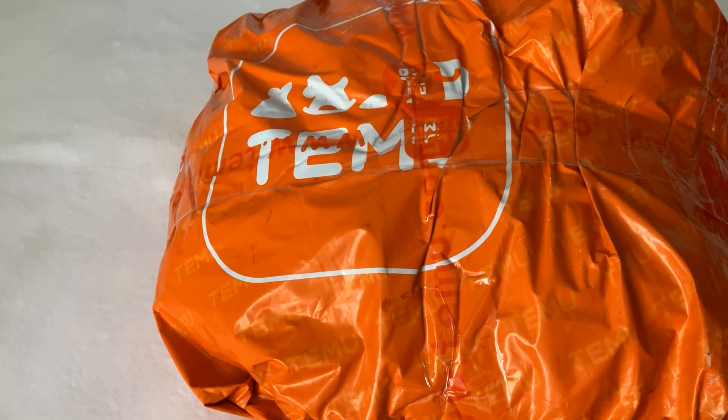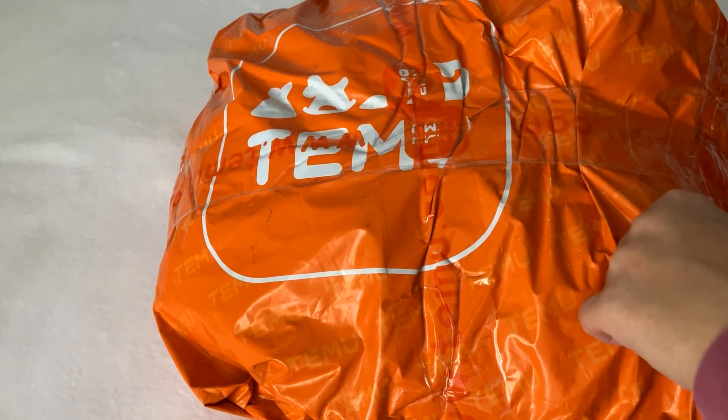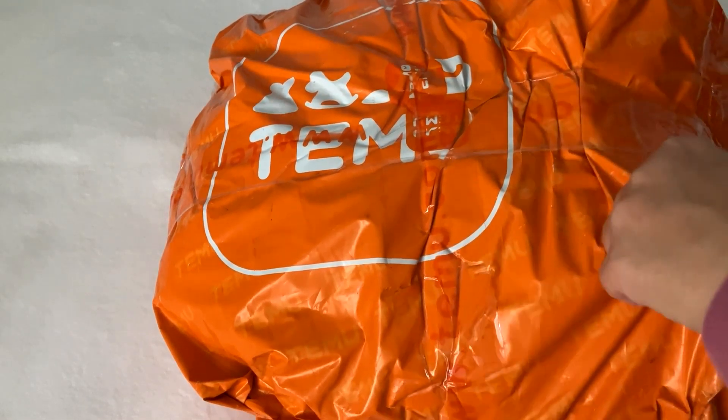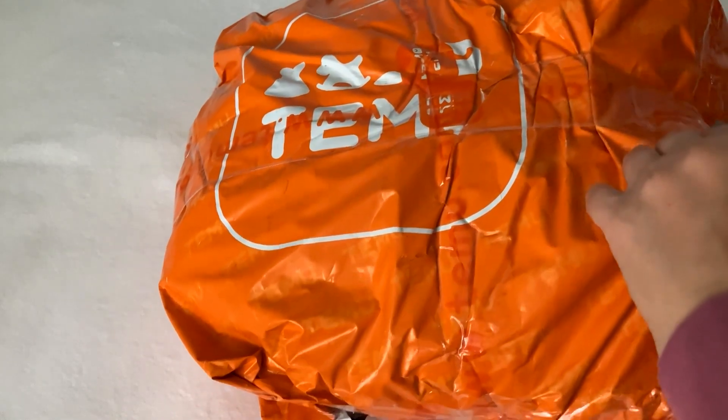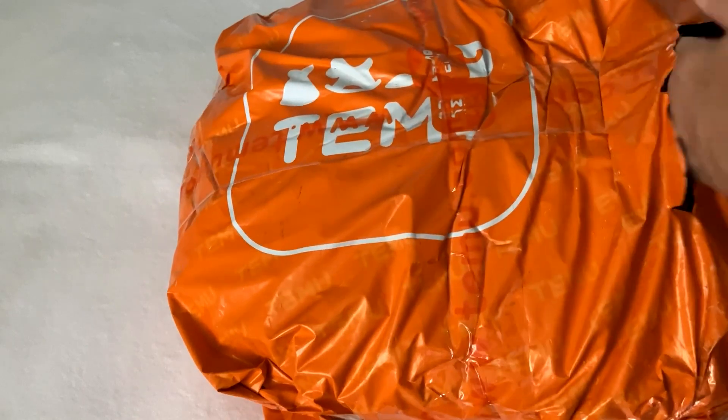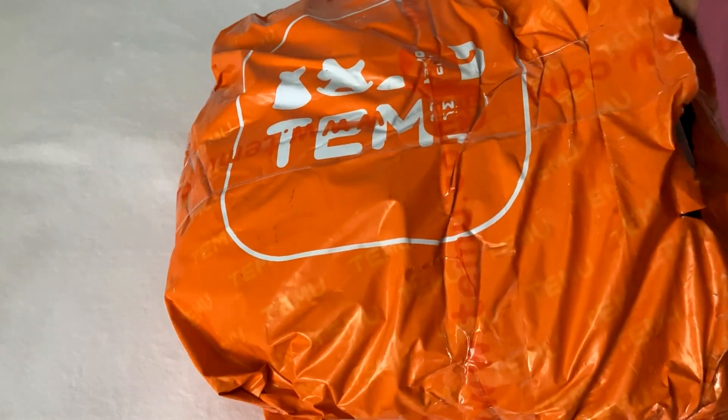Today I have a Temu haul! I actually have three packages and I didn't open any of them. I just took the first one so I'm not sure what is inside. Let me just see — this one has a lot of stuff.